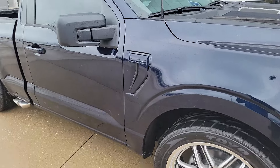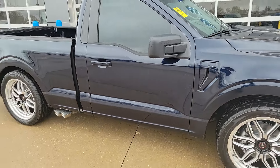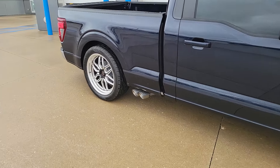Fender vents taken apart and painted. We're waiting on our new emblems — we did keep the factory emblems for this one if we want to install those. Since we did polished wheels and chrome bumpers, we did a polished tipped exhaust.